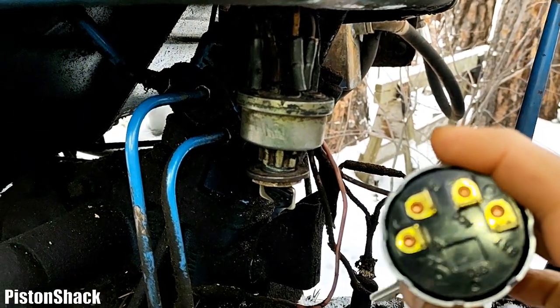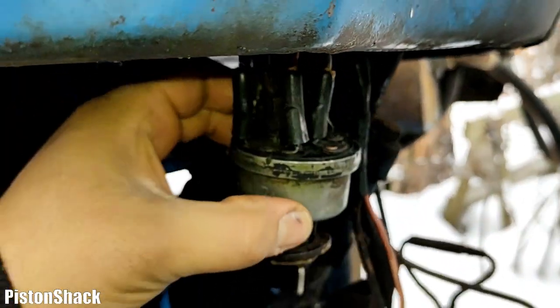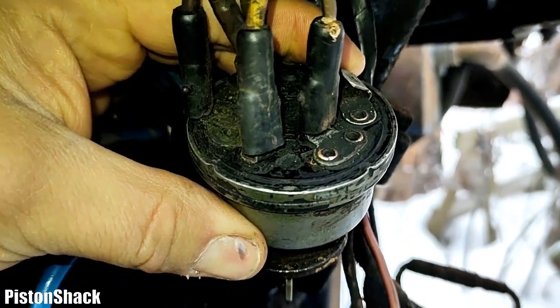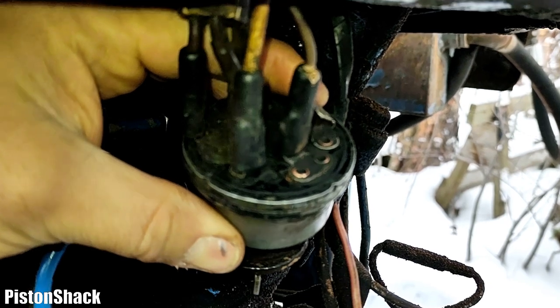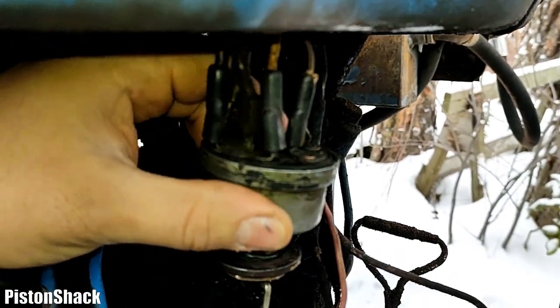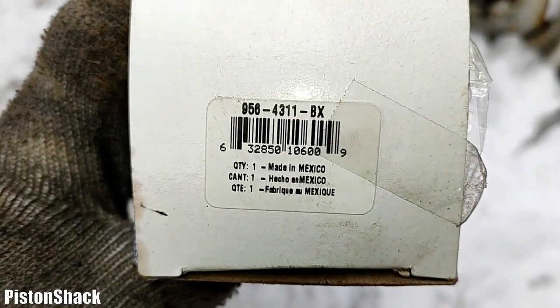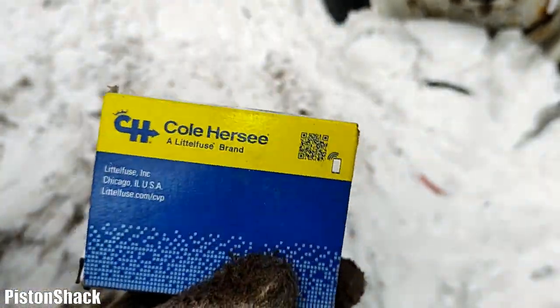First we have to identify the wires. I already did that, and I'll show you which wire is which. Unfortunately Ford doesn't tell us anything — it's only numbers like one, two, three, four, five, which is not very helpful. Here is the part number, and I'm going to use this switch called Hersey.